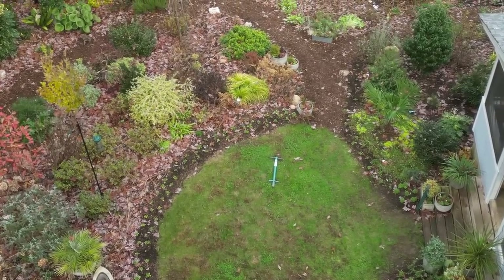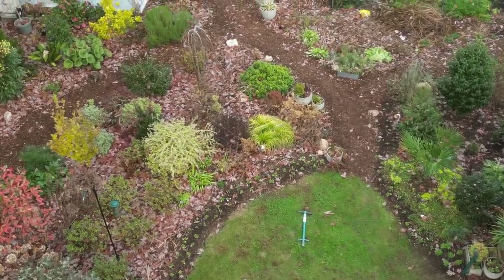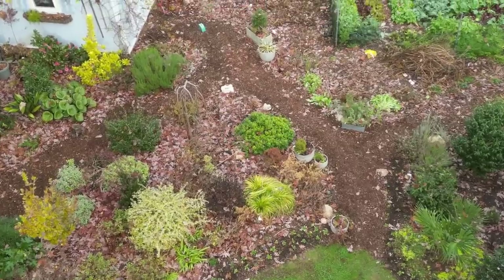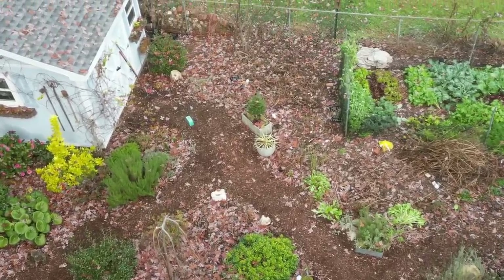You would think it's just a ton of maintenance because there's so many different things in this garden, but Steph and I actually spend very little time on maintenance. We're out here a lot because we're filming it, but from an actual maintenance perspective, there's not much.